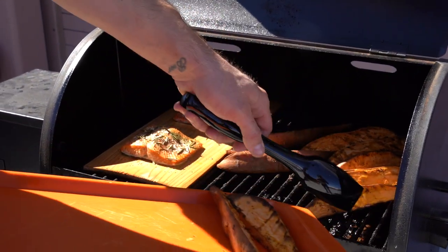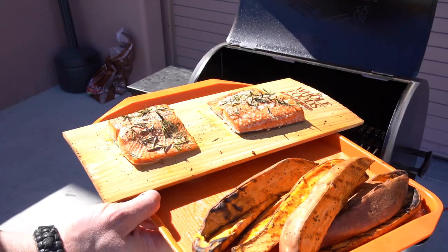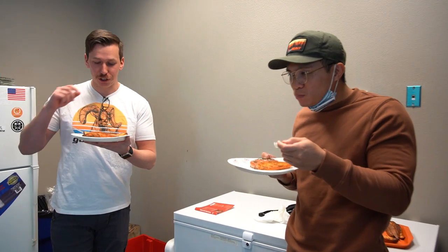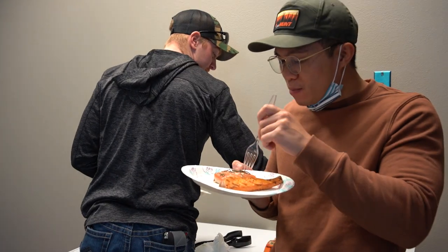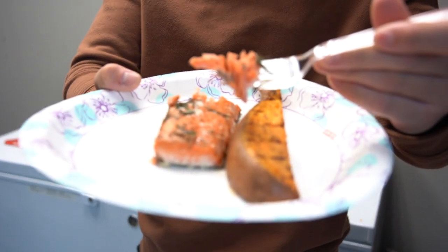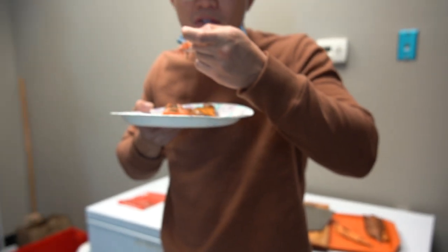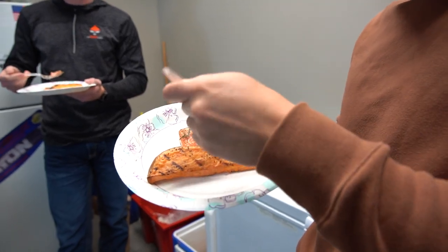Nice and grilled — pull the cedar plank off and there we go. Look at that — that's natural color right there. We're all natural over here, not overly seasoned. Excellent job on the sweet potato coating — that's fresh. Thanks guys, I'm impressed.